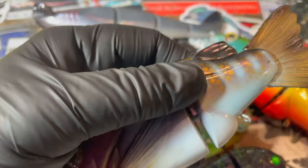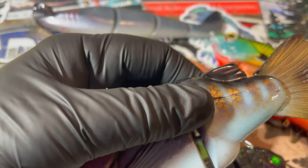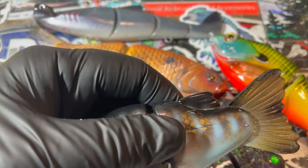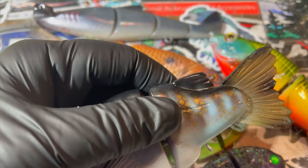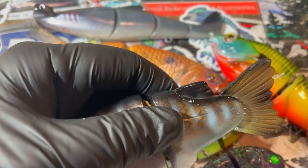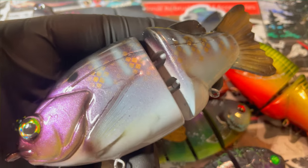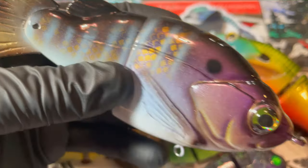Now you guys saw the crappie for Bullshad — those are the only ones you're going to see revealed, that's the only sneak peek. There are like another 180 baits that you guys are going to see for the winter spring lineup, which is awesome for the trade shows and drops. I'm super stoked at what's been happening here at Jekyll Baits. We're doing everything we can to get packed up for the move.